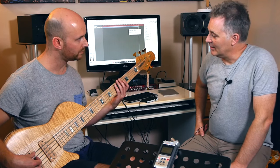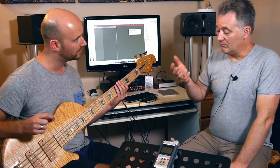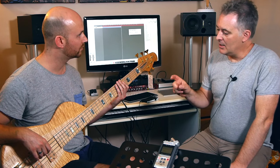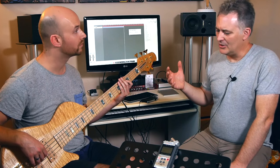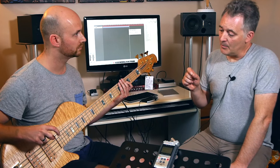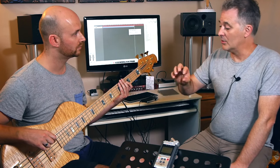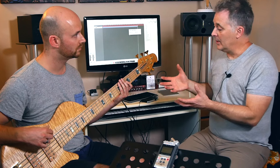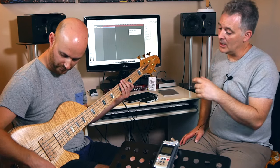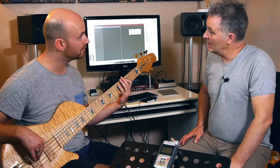The Glockenklang preamp is an interesting thing in that going from active to passive - which is something they make as a bit of a sales pitch - there's hardly any difference when you go from active to passive. You don't have that big weird jump that happens between the two. What I like about these units, apart from not really coloring things up, is they basically give you what the instrument sounds like. I love it in passive mode where you've still got the ability to roll off a bit of treble.